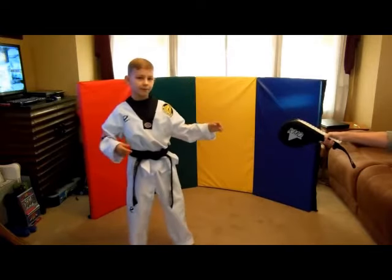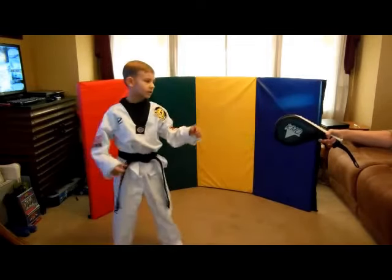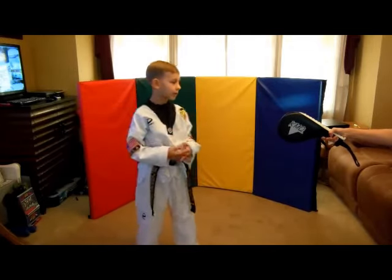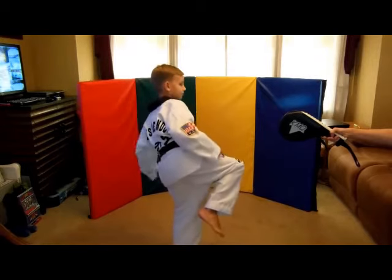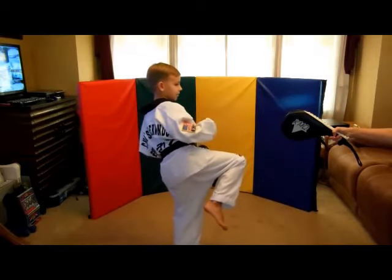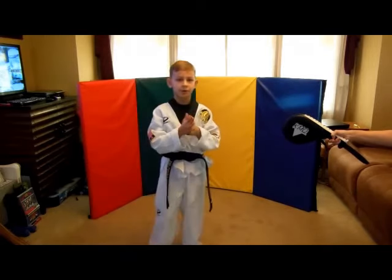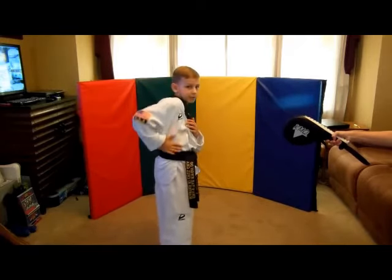For instance, the roundhouse kick — if you've seen that on my other channel you'll know what it is, so we're just reviewing. You want to turn your body, then chamber, turn your hips, throw your knee, and your leg will snap into the target. That is a roundhouse kick. Make sure you always kick up to scare your opponent.